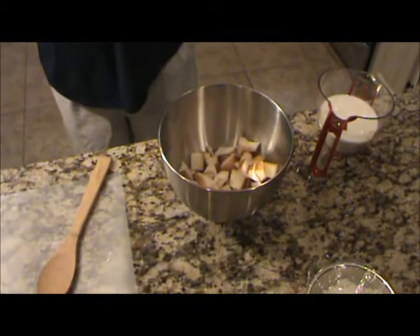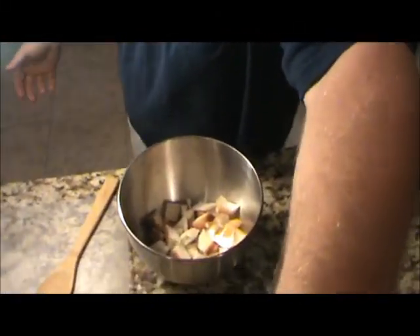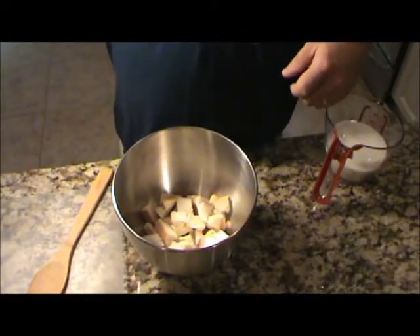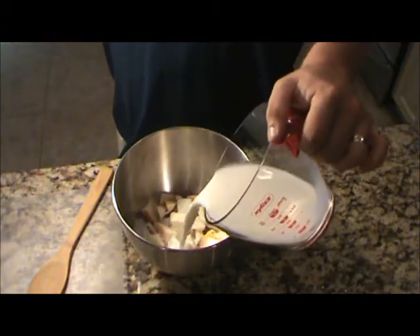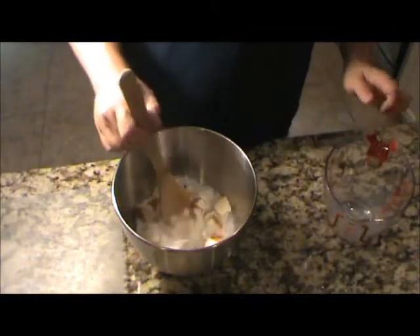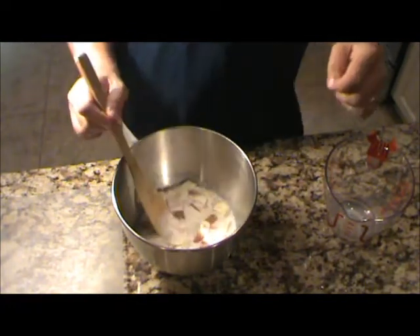First off tonight, I'm going to start with some plain white bread. I took four slices of white bread and just cubed it up. I'm going to add two and a half cups of milk — whatever kind you use, I had two percent in the kitchen. It's almost like you're making a bread pudding. Let's stir that bread and milk together, get everything soaking. We're going to let this bread sit here and soak for a few minutes while we go over the other ingredients.